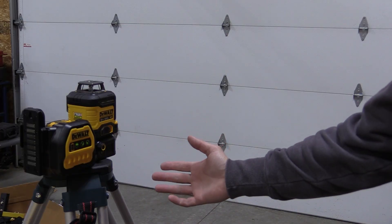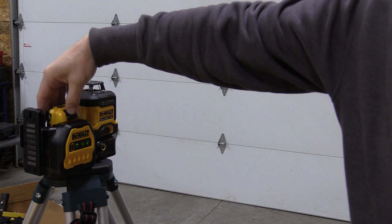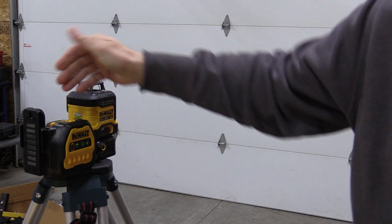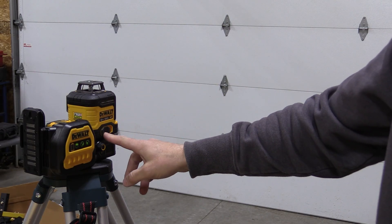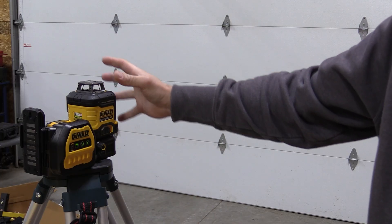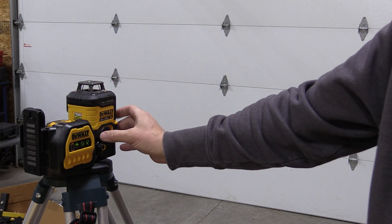This laser is incredibly simple to use. The battery goes in the back. The little 12-volt battery is a bit harder to put in and out than the larger 20-volt. There is a switch up front — in the off position, all the laser is locked so the self-leveling will not work. It's safe to put in the case and carry it around.